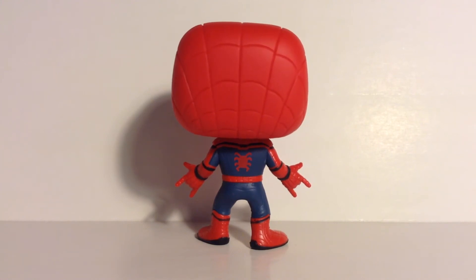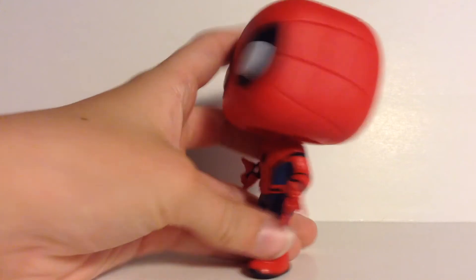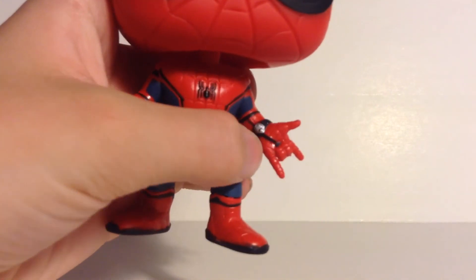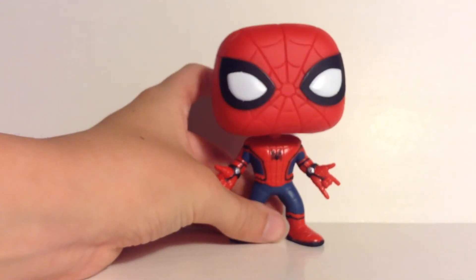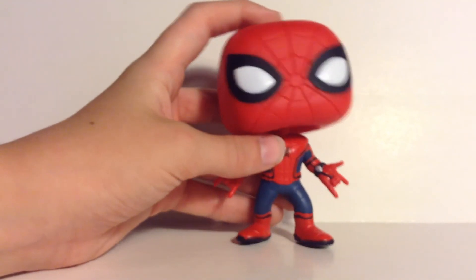It looks like he's about to swing off the little spider on the back here. You can obviously see that he has the web shooters on either arm — the web shooters are right here, which looks cool. I love that pose, that's part of the reason I got him. I can't wait for the movie, and that's just such a cool pose, standing there with both of the signature Spider-Man web-shooting poses.